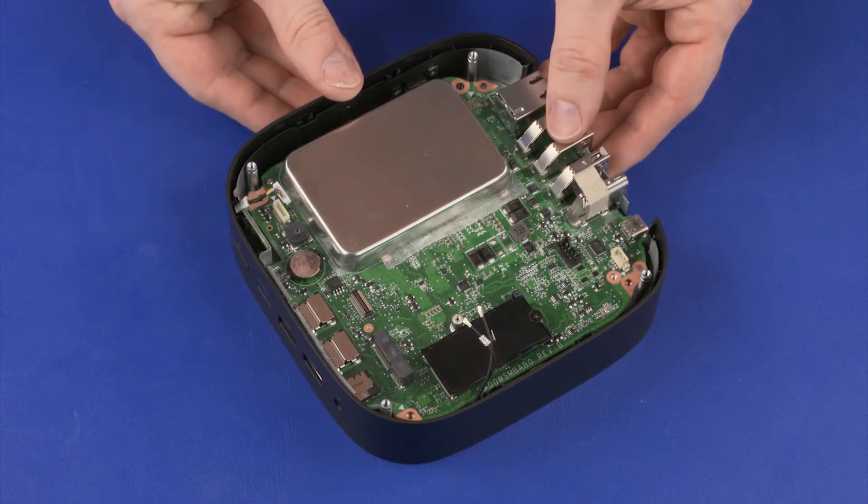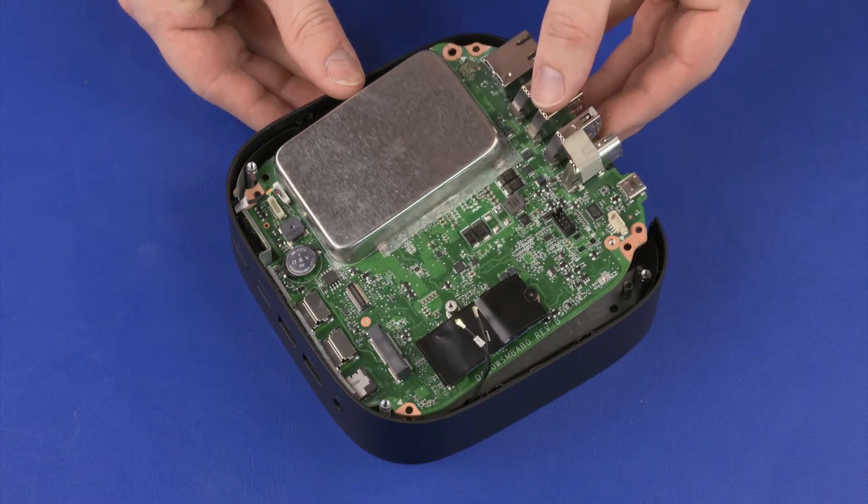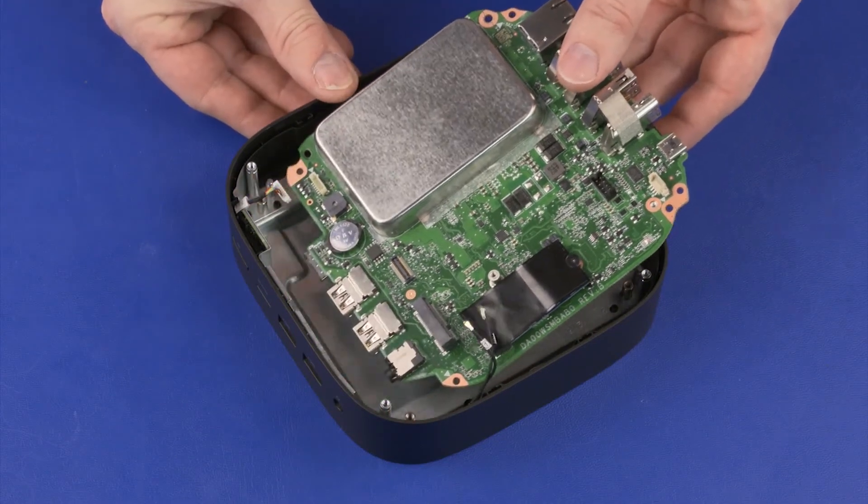Lift the rear edge of the system board and guide the external connectors on the system board out of the cutouts in the middle frame. Remove the system board.